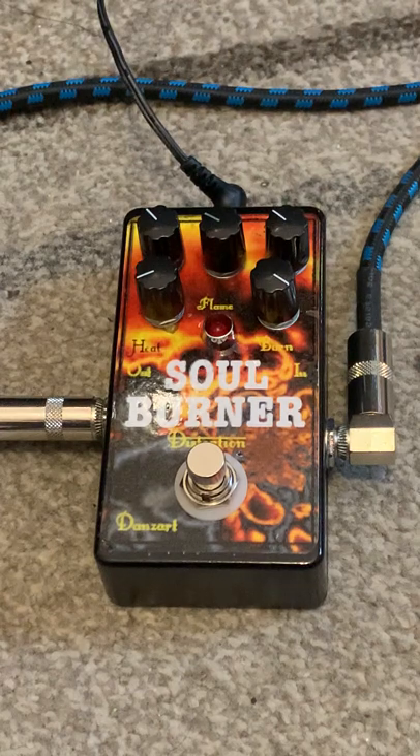Hi there, it's Soulburner Distortion, Dan's Art Electronics. We'll give her a sound test. This is a clean sound.